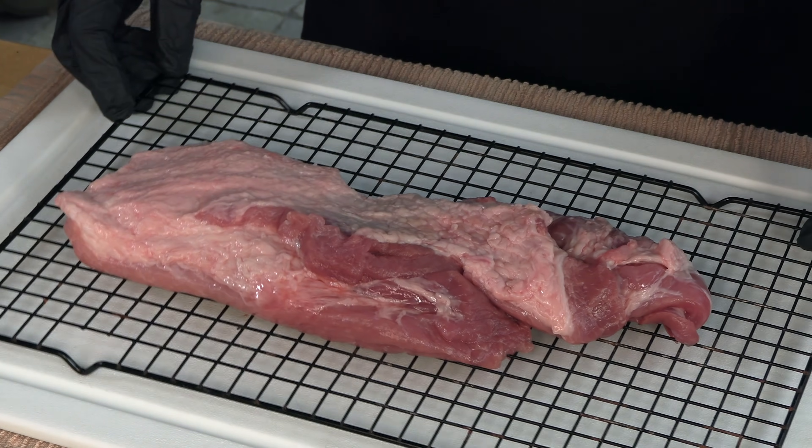So this cook is going to be a first for me. I'm going to be smoking up a pork brisket — I've never cooked or tasted pork brisket before. I can't find them in any of the butcher shops around where I live. This was actually sent to me by Porter Road out of Nashville, Tennessee.